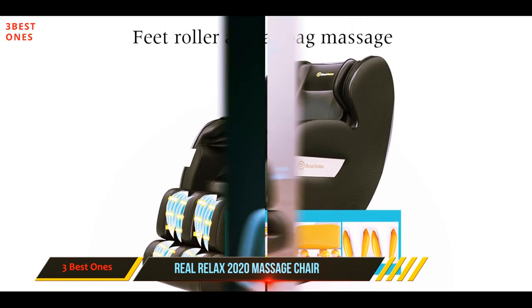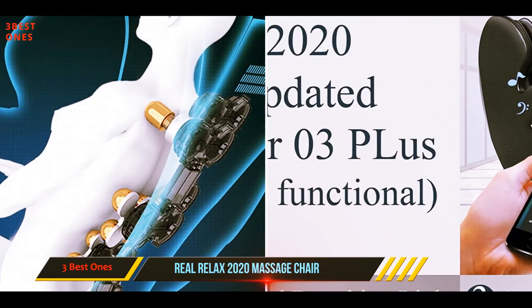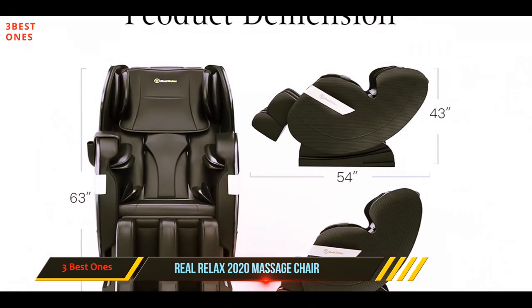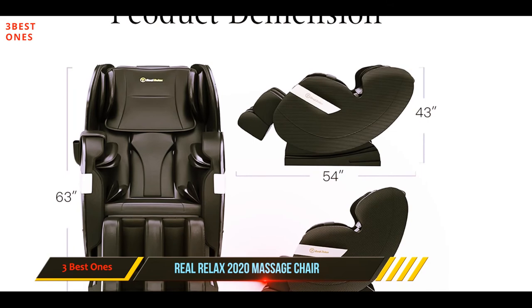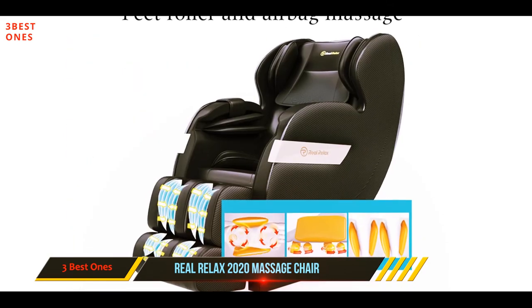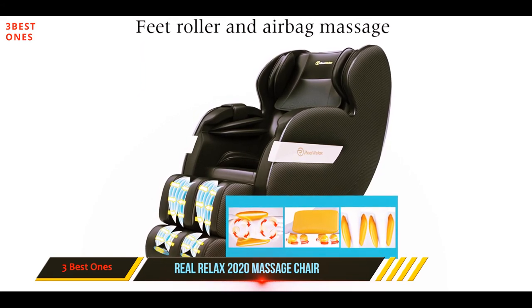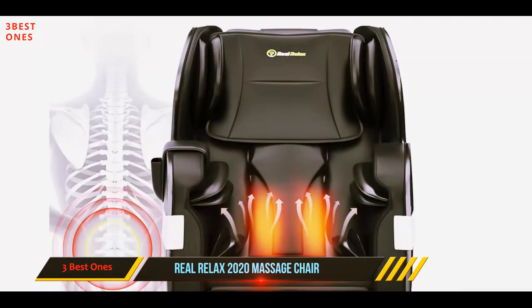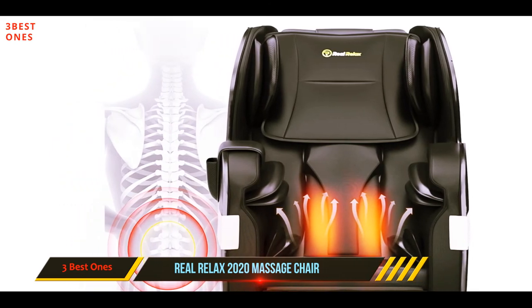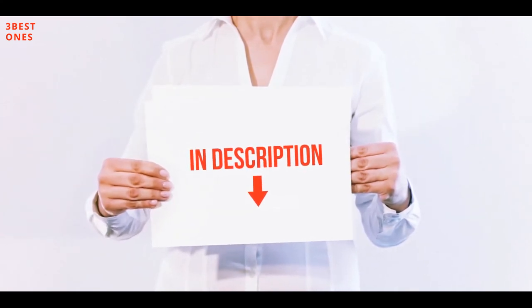The Real Relax chair has received great reviews for its seat massager, which includes vibration, heat, and air squeeze. The chair is made from artificial leather that is easy to clean while providing a soft and comfortable feel. Finally, an advanced high-definition display screen and dedicated app for controlling features and playing music transform this chair into a tech piece of furniture.